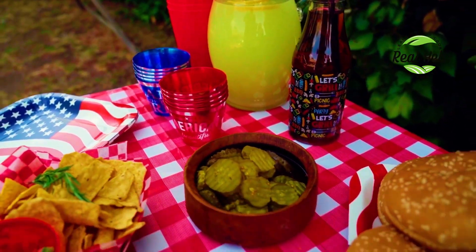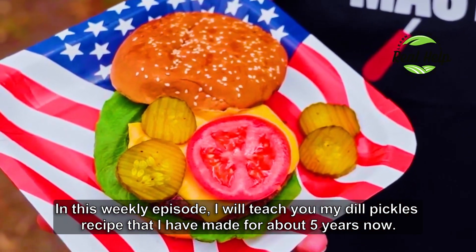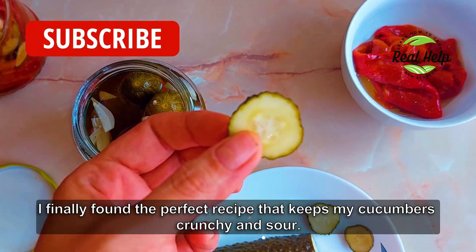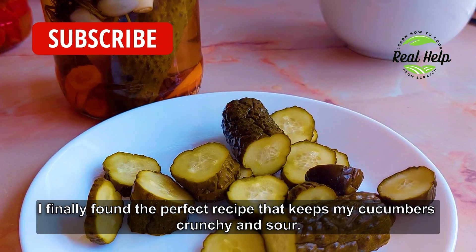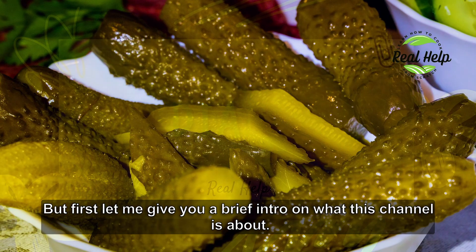Hi and welcome back to RealHelp. In this weekly episode I will teach you my dill pickles recipe that I have made for about five years now. I finally found the perfect recipe that keeps my cucumbers crunchy and sour. But first let me give you a brief intro on what this channel is about.